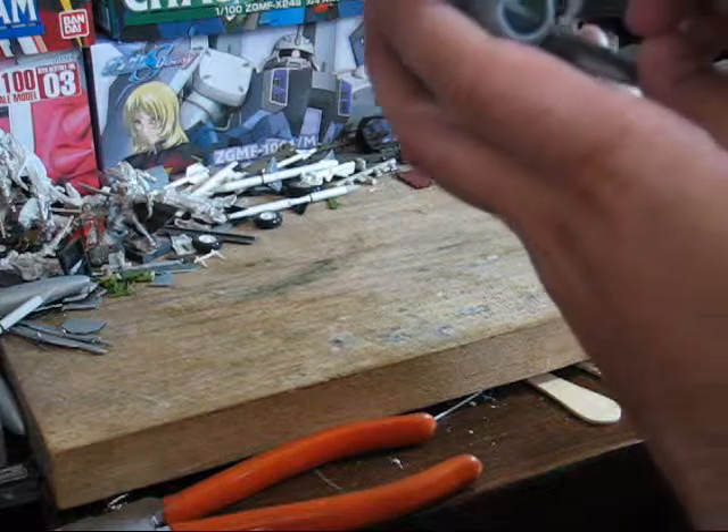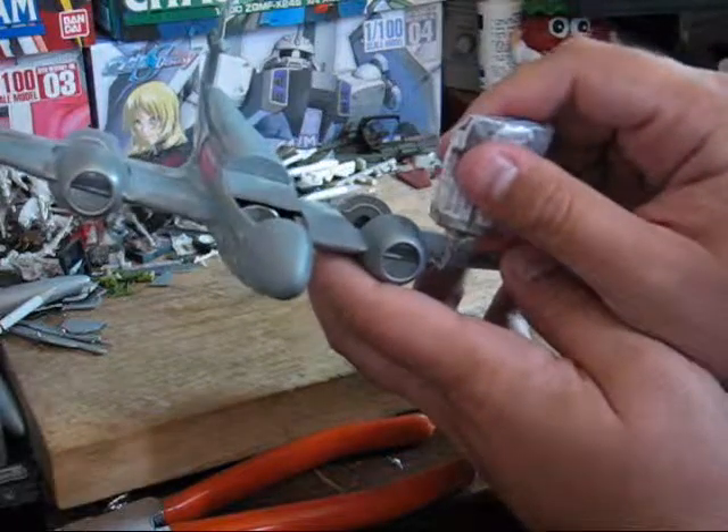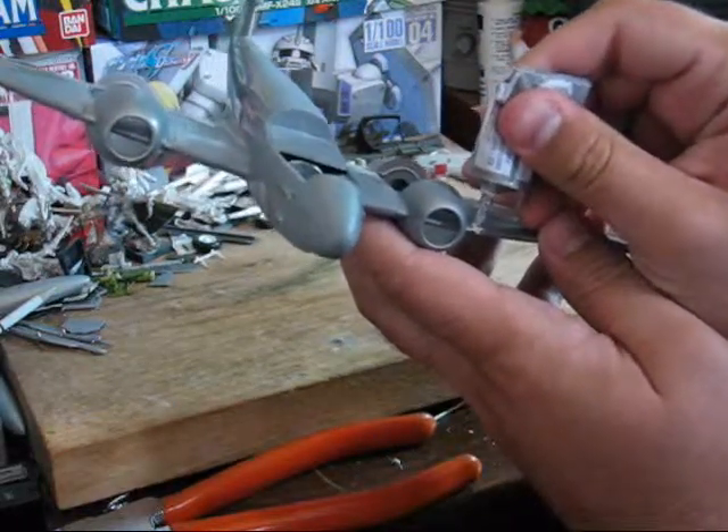You definitely want to learn more about model building — and patience. Sometimes stuff just doesn't want to work right the first time.